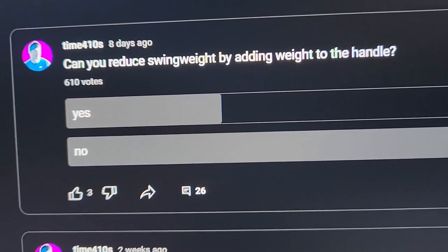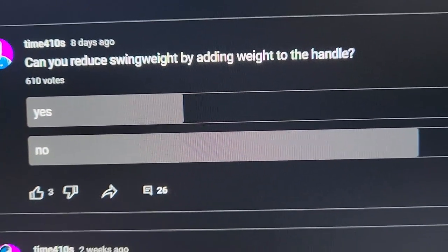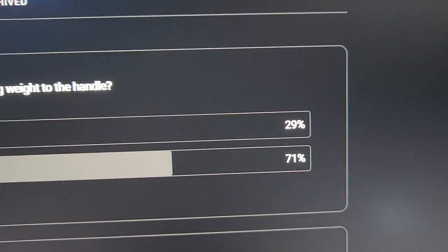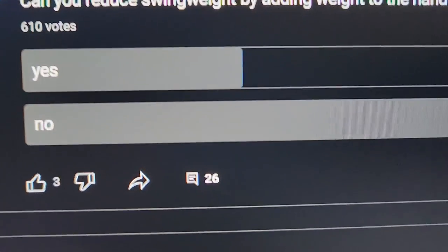Can you reduce swing weight by adding weight to the handle? 610 people voted. 29% said yes, 71% said no.